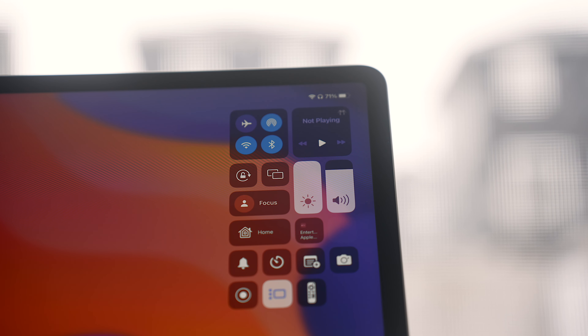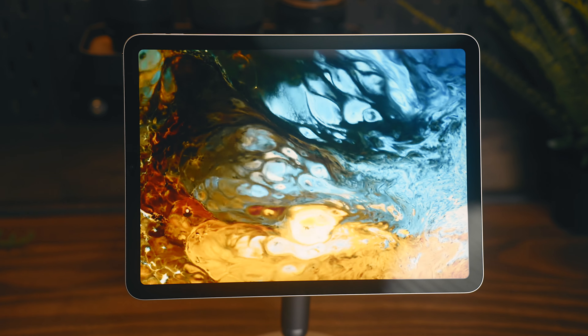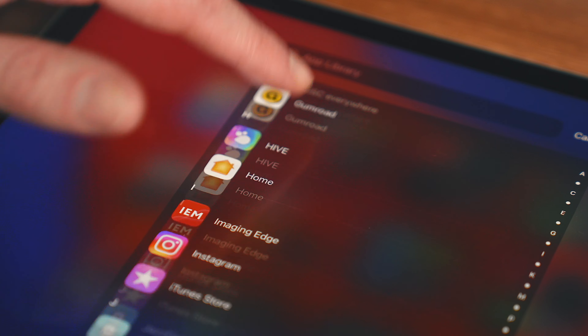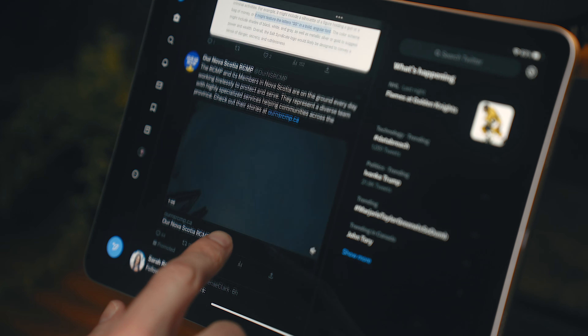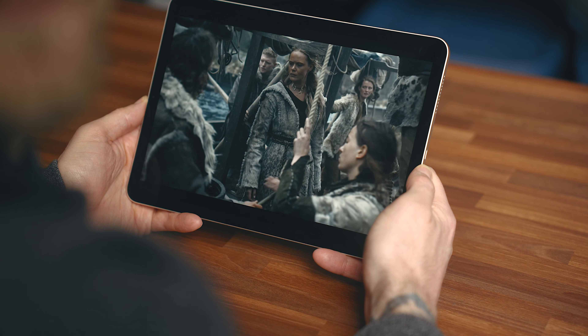That screen goes up to 500 nits, which is reasonably bright for a display this size, but it is only a 60 hertz display versus the 120 hertz that you see in the Pro models. I wanted to mention this specifically for folks who use Pro iPhones. If you're on one of those devices often throughout the day and you move over to the iPad Air, chances are you'll probably notice it's not quite as smooth, and depending on who you are, that may or may not bother you. It's by no means a deal breaker for me. I don't notice it a ton, but where I do see it most is when I'm scrolling through menus and screens. But if I'm watching content, which is what I do most of the time on here, it still looks fantastic.